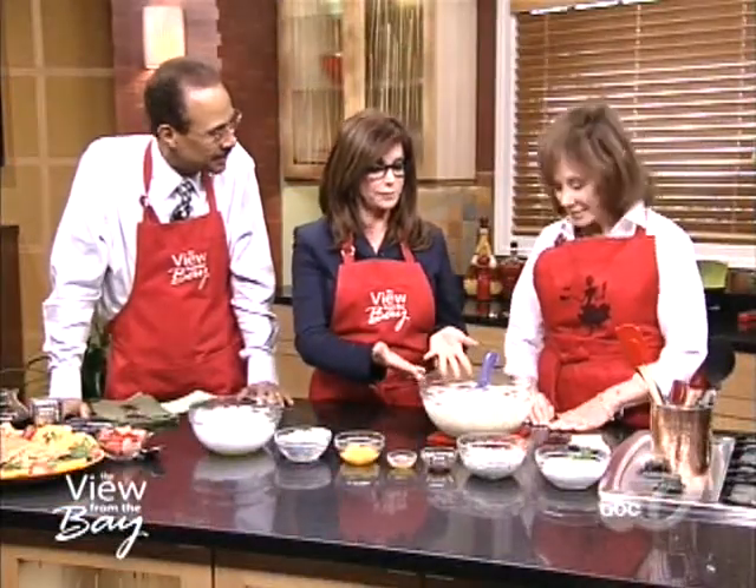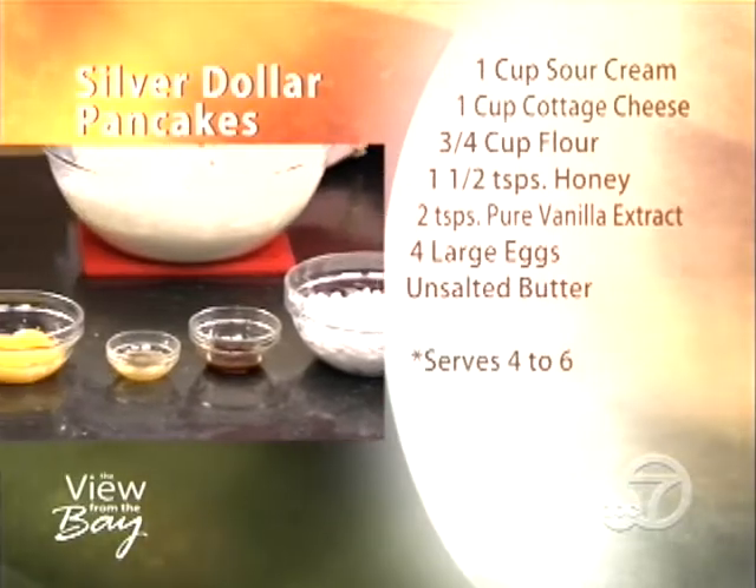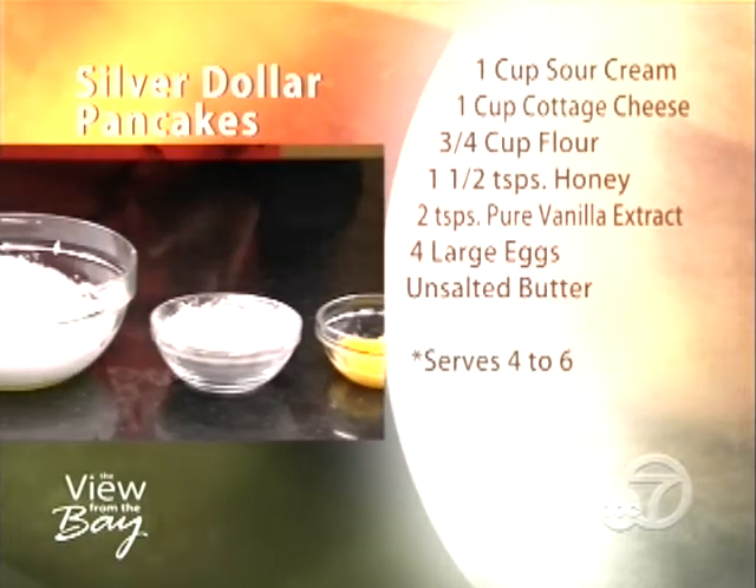Tell us about the ingredients we're going to work with here. This is to make the batter. We have sour cream, cottage cheese, honey, vanilla, egg yolks, flour, and egg whites.